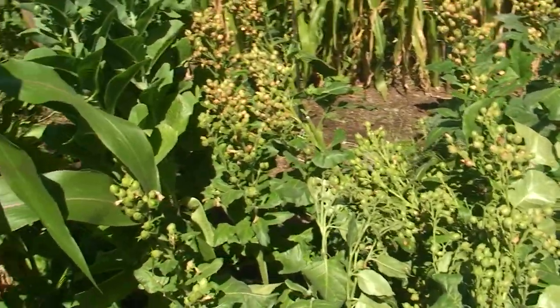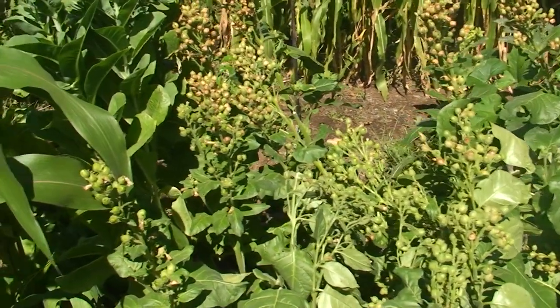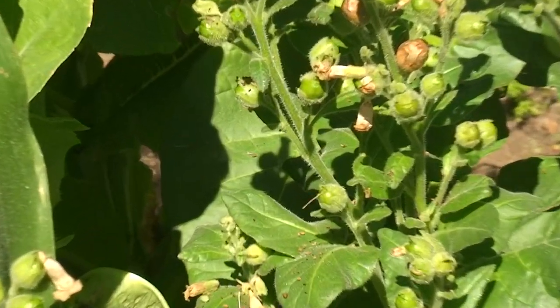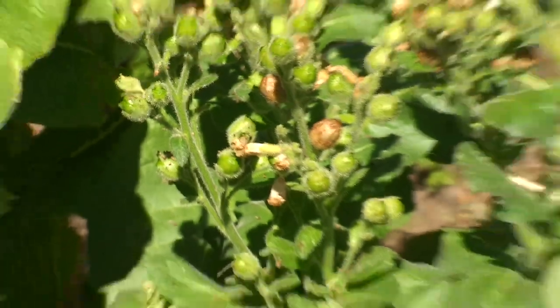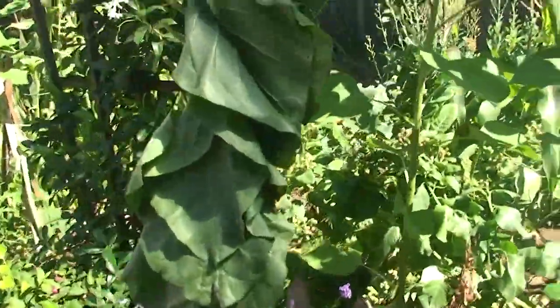While I was harvesting, I noticed — it might be more difficult to see because I'm out in the sun — but I'll show you over here. Right here I have my tobacco that I've been growing, as you've seen it hung before.